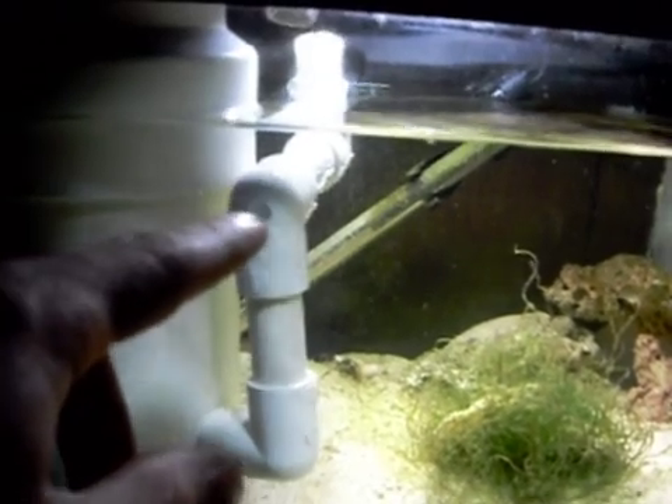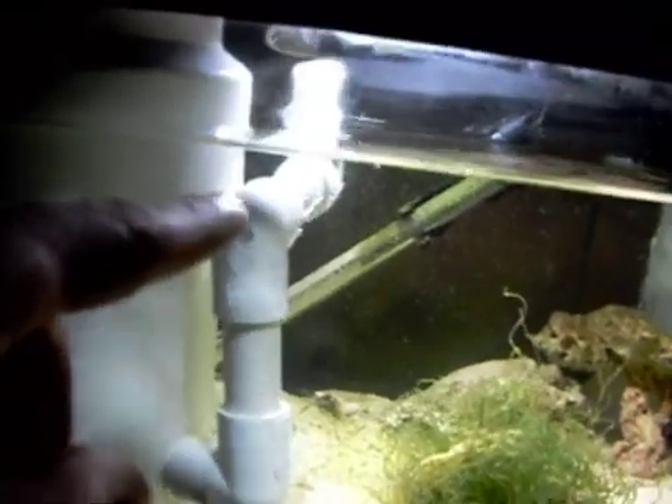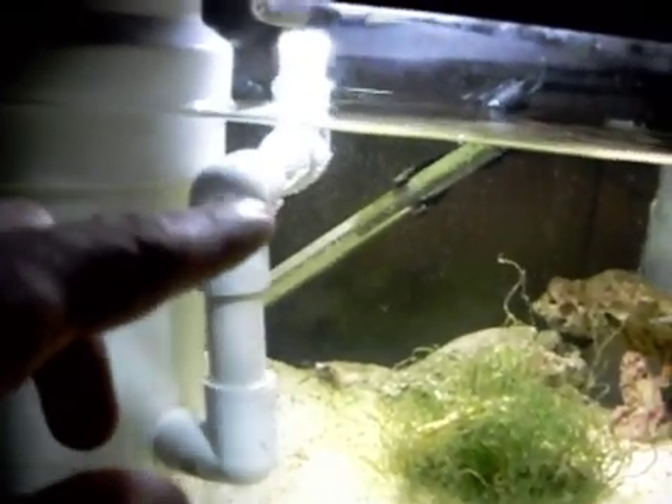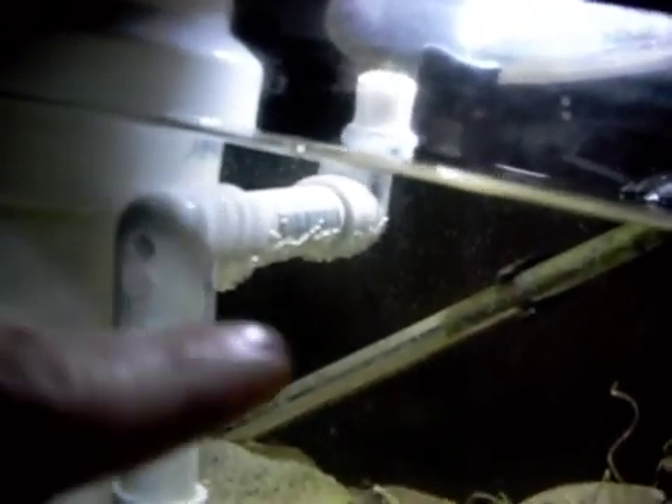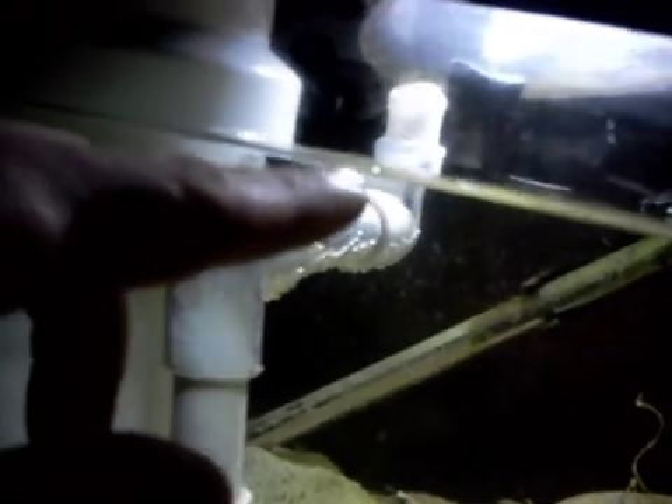Wherever this elbow is, that's where your water line is going to be inside the tank. What I've just done is kind of raised my water line — I put another piece on here and put a 90, and that's where my water line is, so it's a little higher.